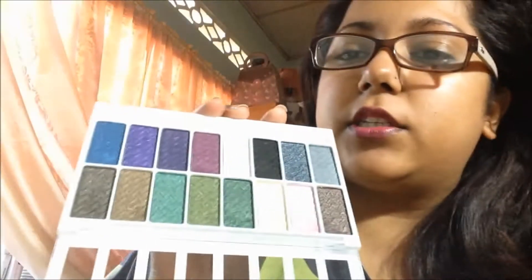And to be honest, I'm not too impressed with it. Yes, it looks lovely and it swatched really nicely as well, but the application on the eyes is not exactly what you see here.